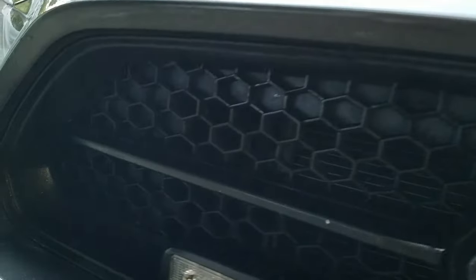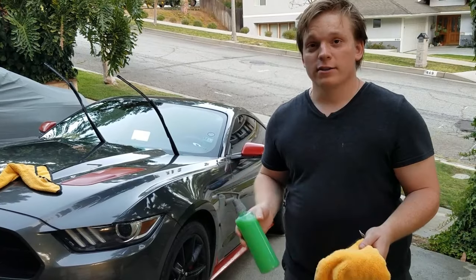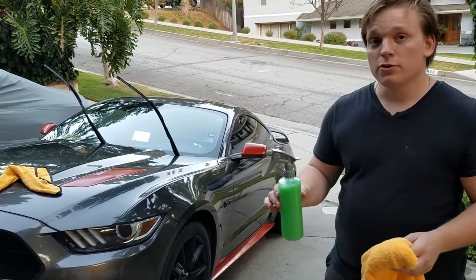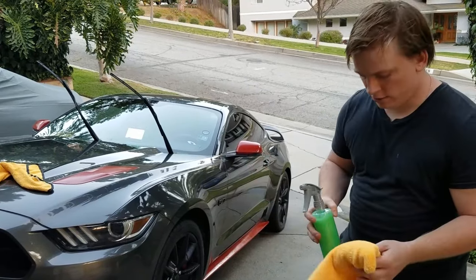As you guys can see, we got almost all that water out of that honeycomb grille — a really hard place to dry. Now that our car is clean and dry, we're going to use the Chemical Guys waterless wash and wax with a clean, dry microfiber towel. It can be used on a wet or dry surface and is basically a sprayable wax.